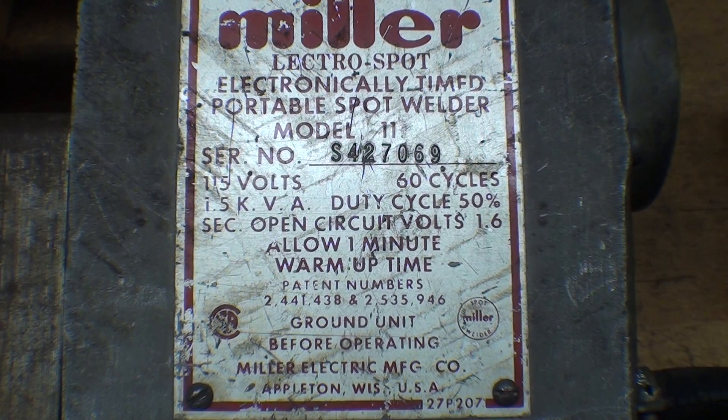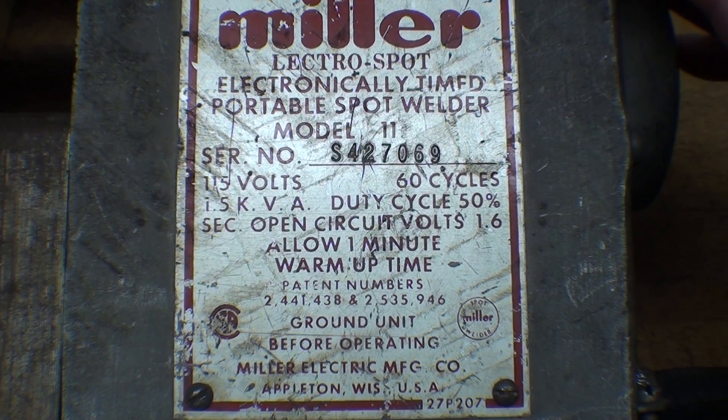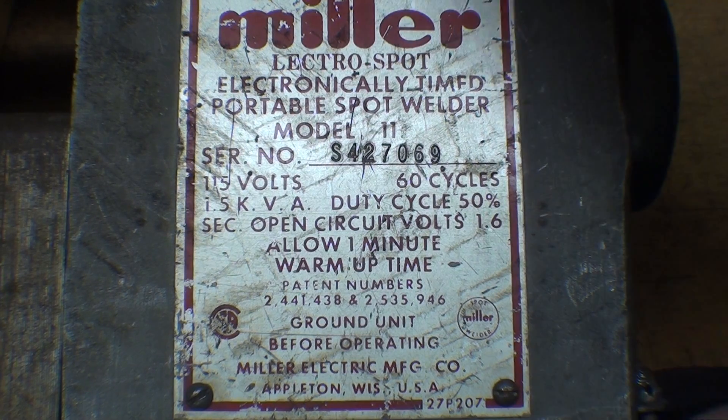This one has been around a long time, and as seldom as I use it, it's going to be around a lot longer. A spot welder is nothing more than a step-down transformer, a way to time it, and a delivery system through the electrodes.